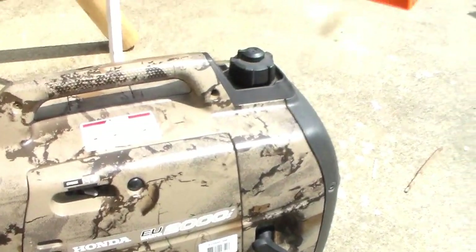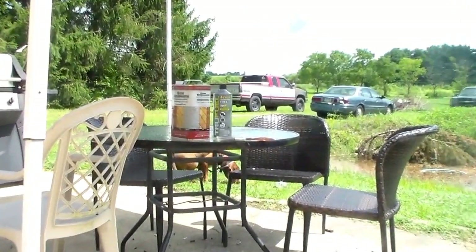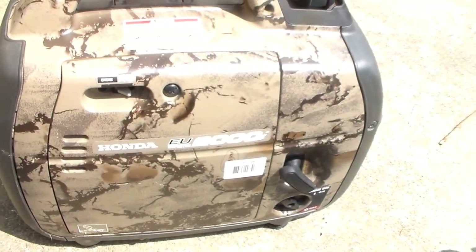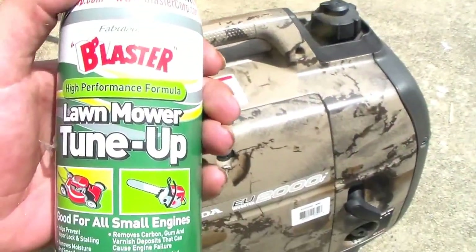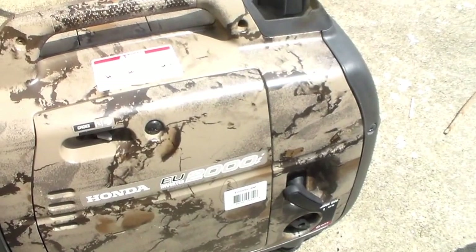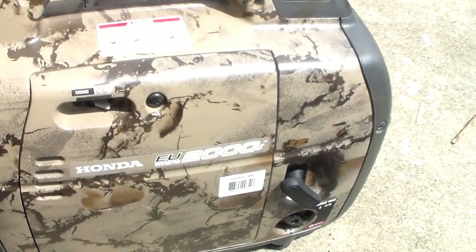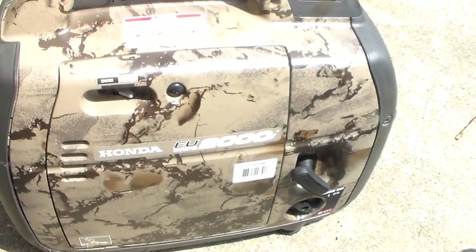I actually just got this one started about 10 minutes ago. As you can see there, the True Fuel — I put that in it. I also pulled the spark plug out. The spark plug looked good but I cleaned it anyway. I did put some of that in here and that worked great. Pulled the cord a couple times but it didn't start. Went and amused myself doing something for about 10-15 minutes, came back, and it started with one pull. Really easy.